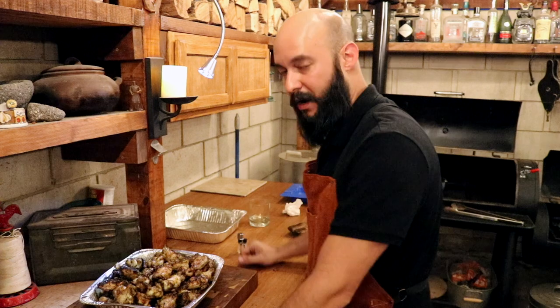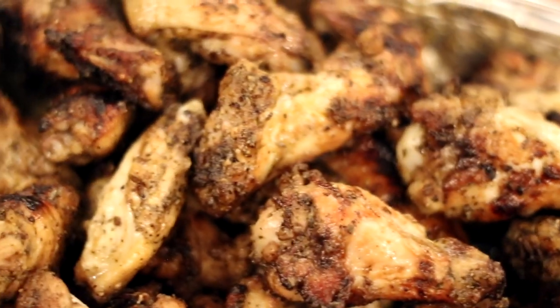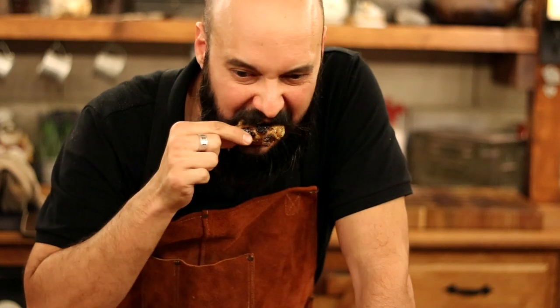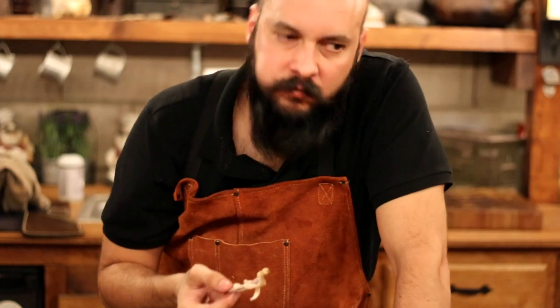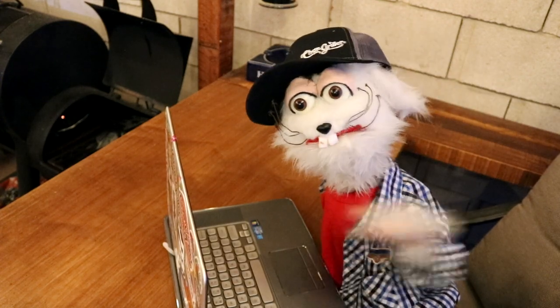Lemon pepper wings, man! It is served — juicy and delicious. Don't even need ranch. Remember to always have fun when cooking your stuff. Be good, do good, stay safe — Coyote Jack signing off. And this is director Chester Pepper signing out.